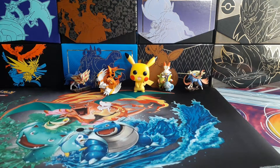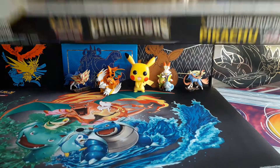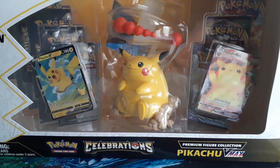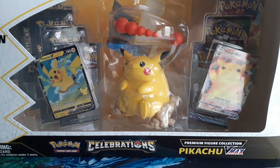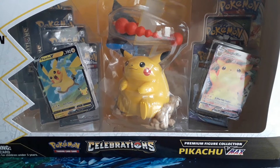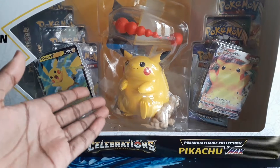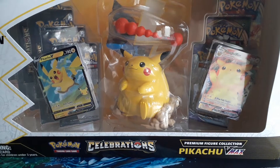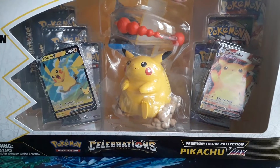Welcome back to another video, and this one is Pokemon cards again, but it's a pretty big box that I surprisingly can fit most of it on screen. It's the Pikachu VMAX Premium Figure Collection. It's just a huge box. I mainly got it because I really wanted a VMAX Pikachu, and also look at that figure. After a while, I finally managed to find one because they were selling so quickly. So I'll just open it up now if I can.